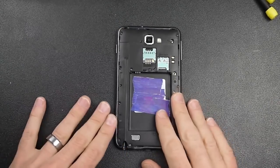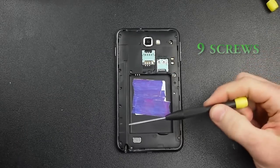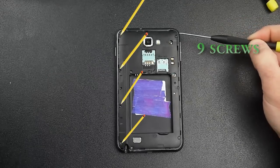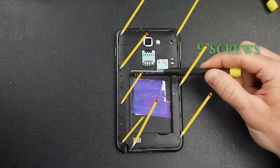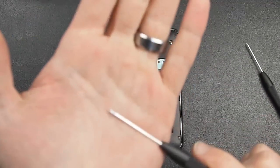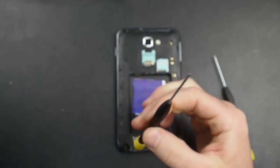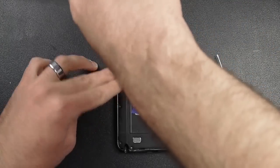First thing: there are nine screws that you have to take out. There's the first one, two, three, four, five, six, seven, eight, and the ninth one — nine screws that have to come out. The screwdriver I used was the 564th. It doesn't have to be that one, but that's the one that fit best and wouldn't strip out the screws.